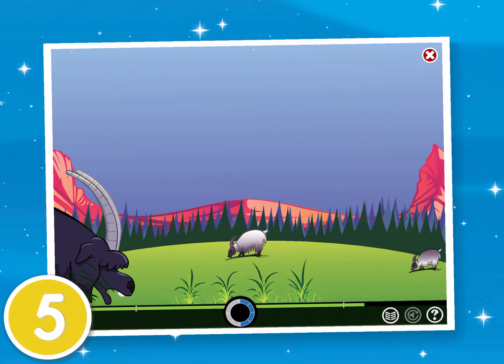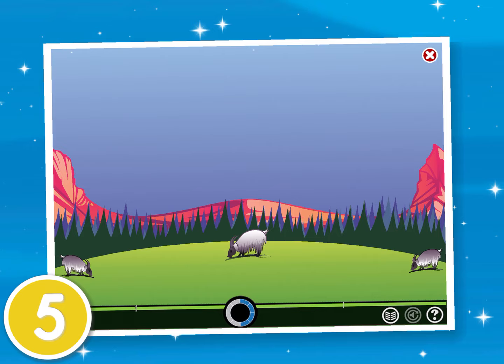Tip 5. Finish a whole unit before you exit. You'll know you are done and your hard work is saved when the green progress bar is filled to the end.